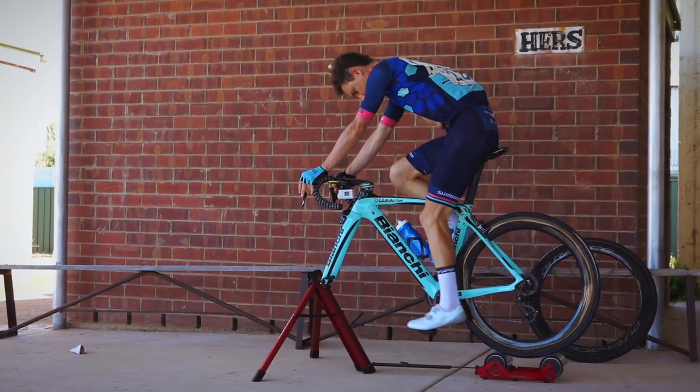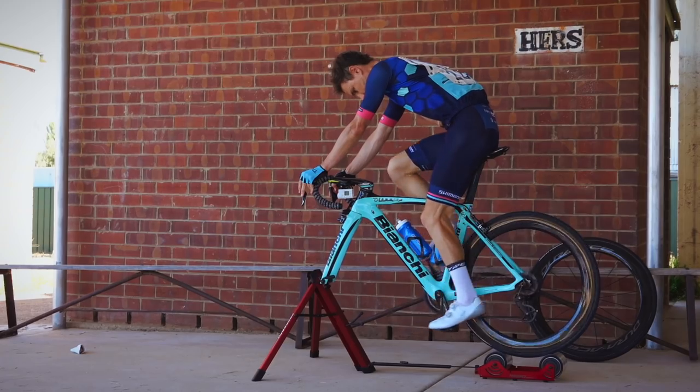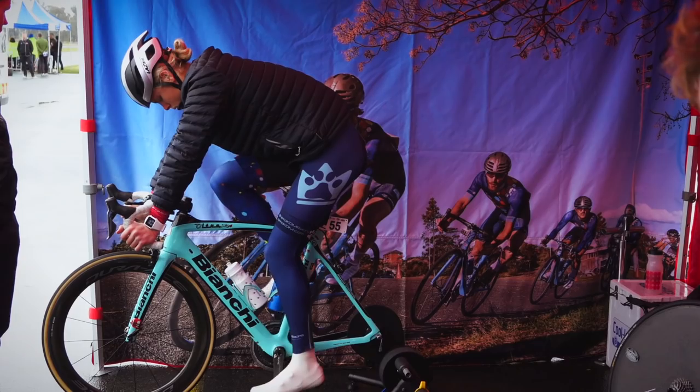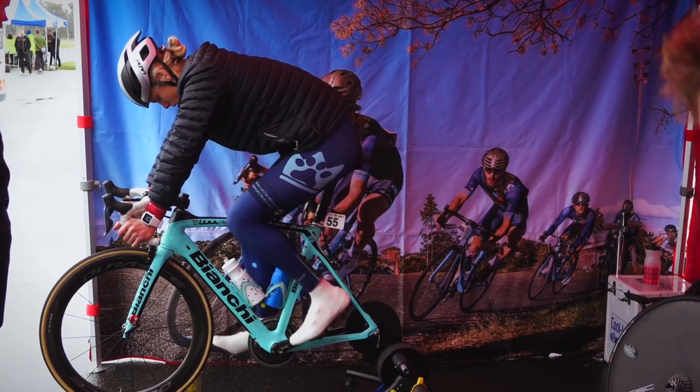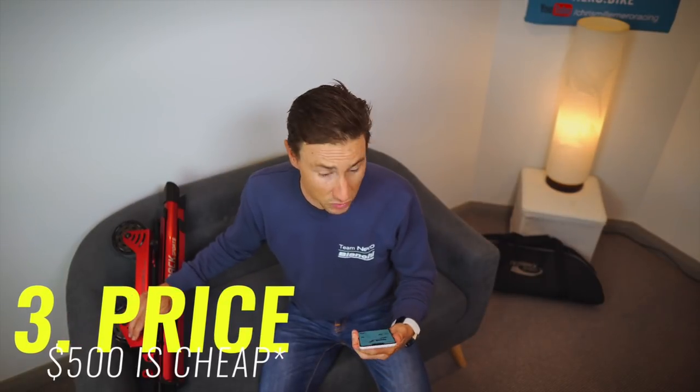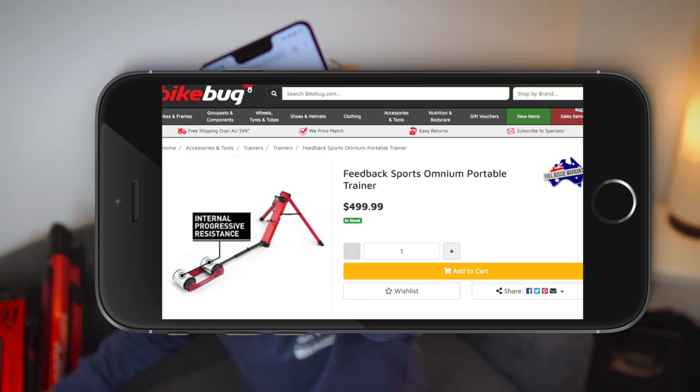Another big positive is the design itself — leaving the rear wheel on makes it a great race day solution. Instead of fiddling with the rear hub, fitting a disc wheel, or dealing with brake clearance issues, you just cut all that logistics out. That is a huge advantage.